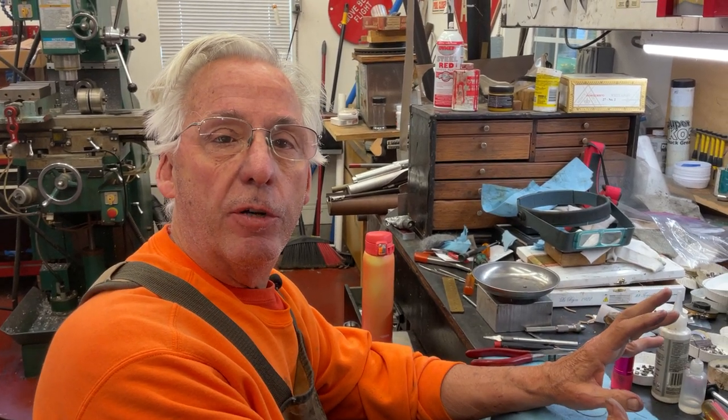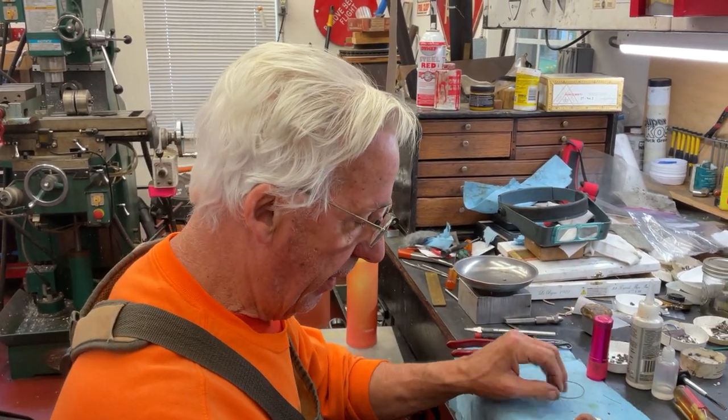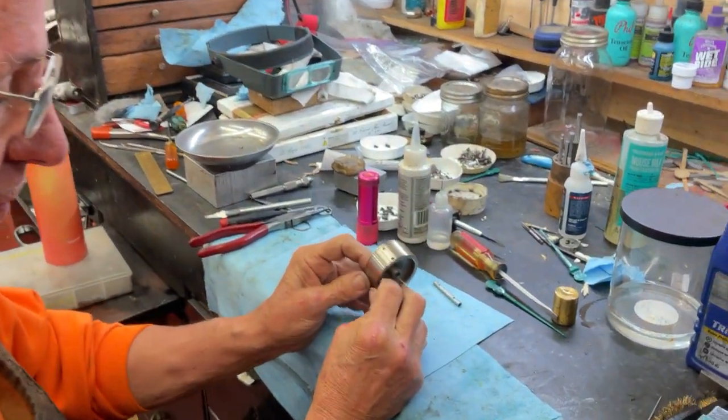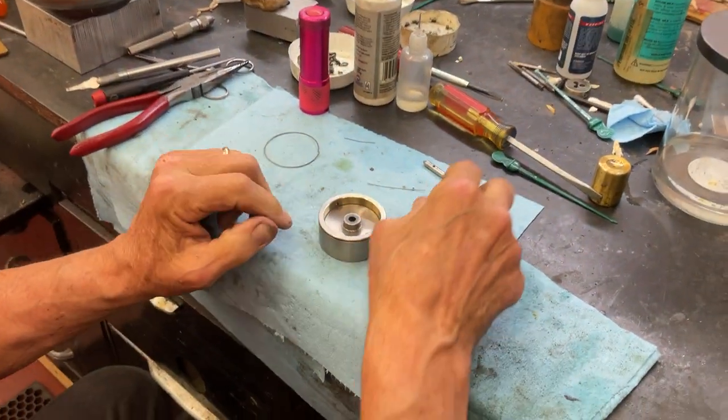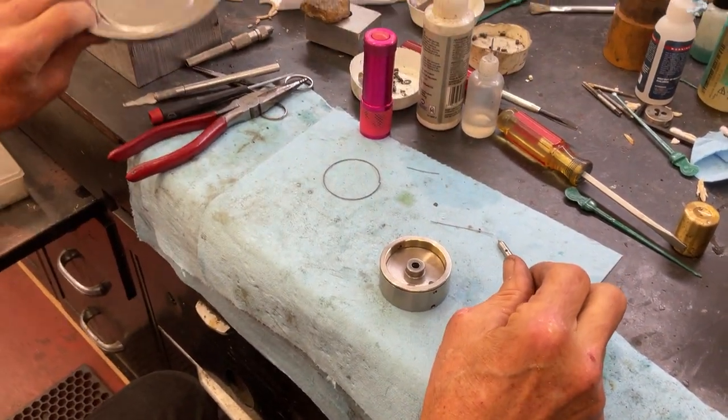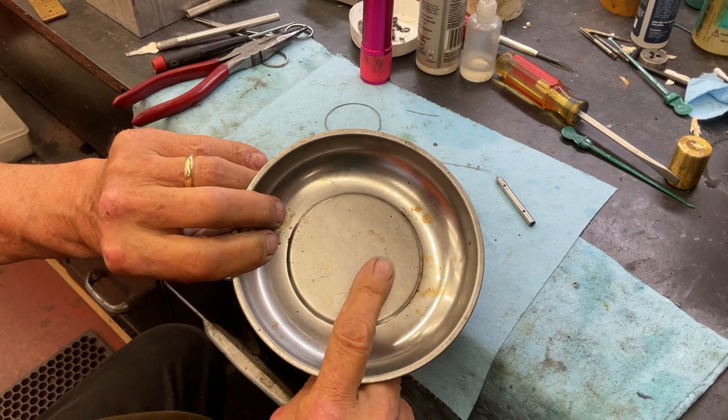Dyslexic genius here. Where we're gonna start on the opera - I'm back on the opera - is putting this flywheel together that has the wire and the screw hole, and a little baby screw right here that we don't wanna lose.